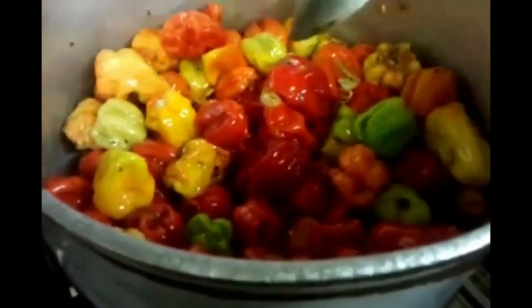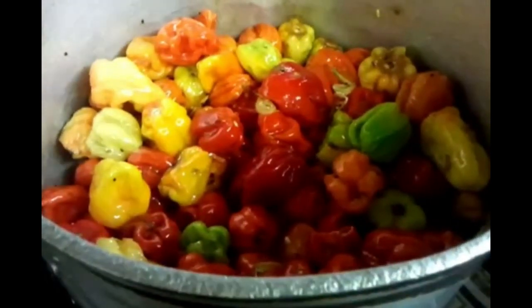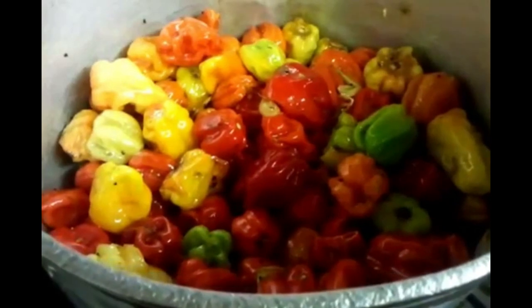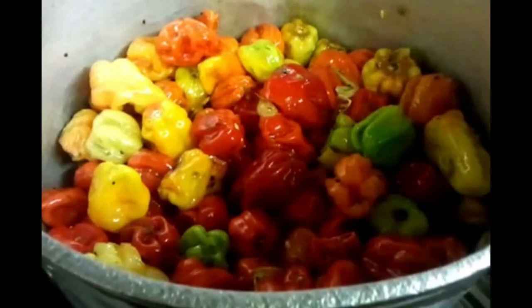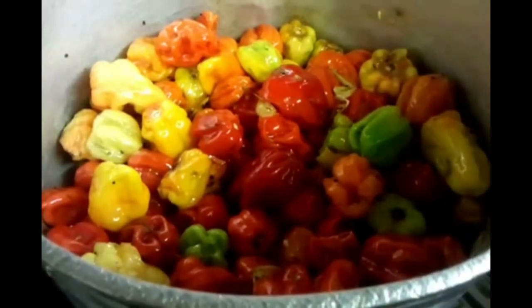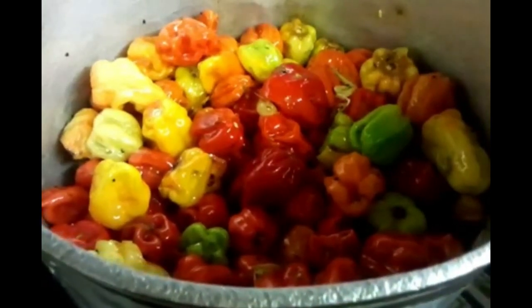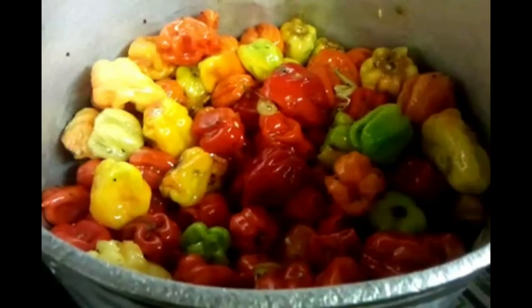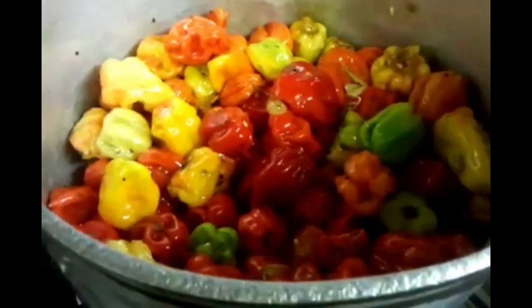Give it a good mix — mix all the spices together. We'll leave this to cook for about 5 to 10 minutes.